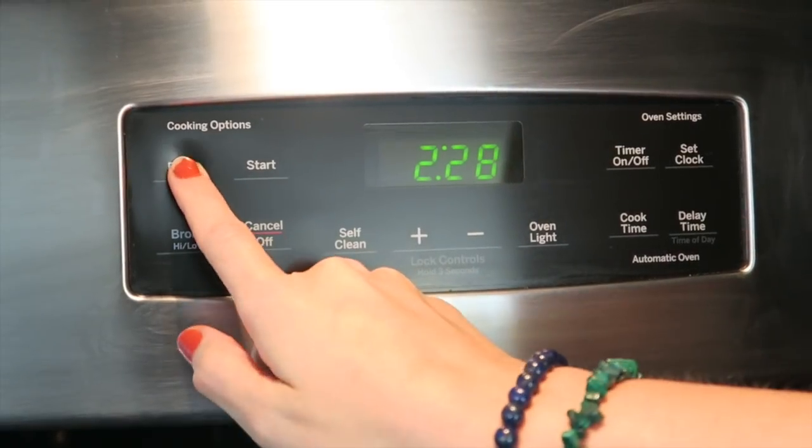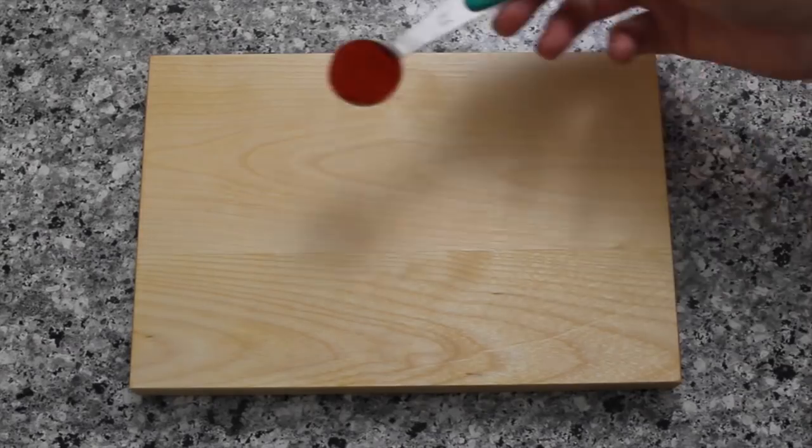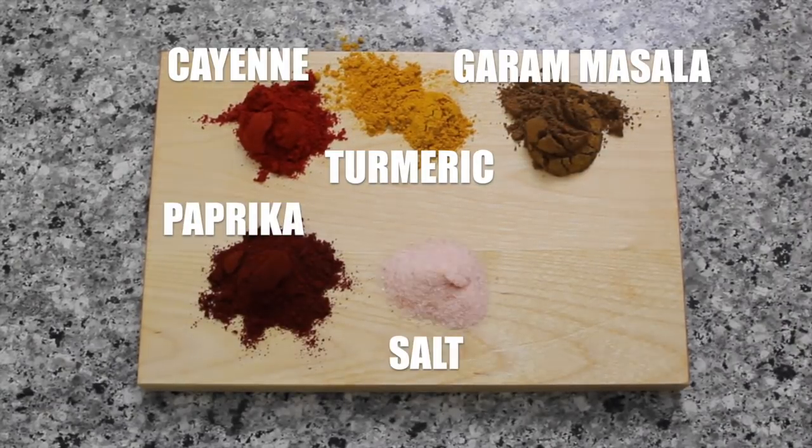Pre-heat your oven to 375 degrees Fahrenheit or 190 degrees Celsius. For our spices, we have some cayenne pepper, turmeric, garam masala, paprika, salt, and pepper. I'm going to show you how to prepare the marinade for the chicken thighs and the chicken legs.